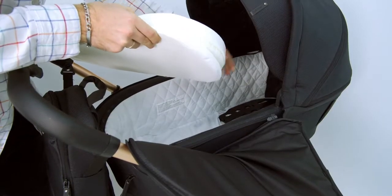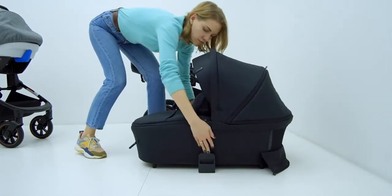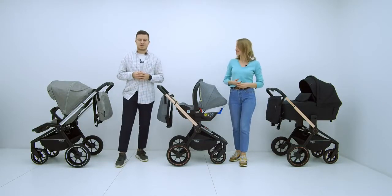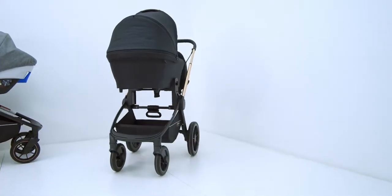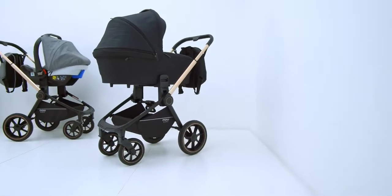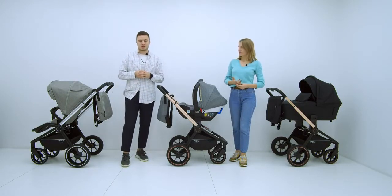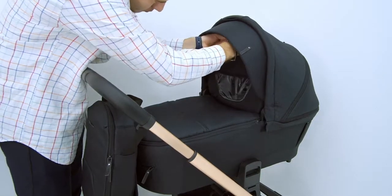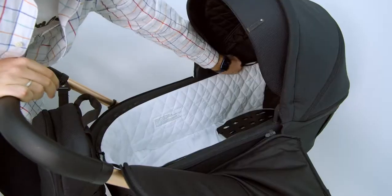Let's start with the bassinet. There is a soft mattress with a removable cover, and the bassinet itself is equipped with legs, so it can be removed from the frame and placed on the floor separately. The bassinet makes this stroller truly all-season: it is well prepared for both winter and summer use, and will be maximally comfortable in the first months of the baby's life. The footcover has a special fold-over flap for wind protection and a viewing window.